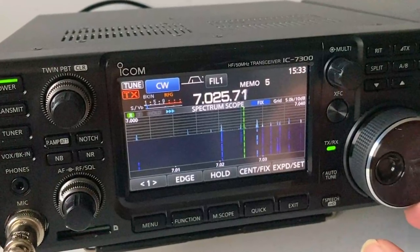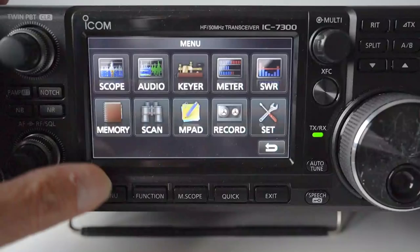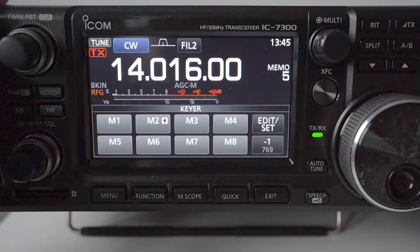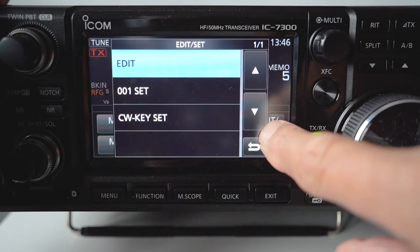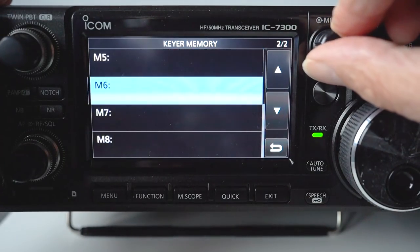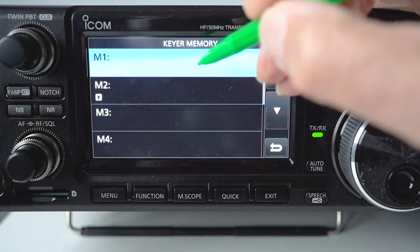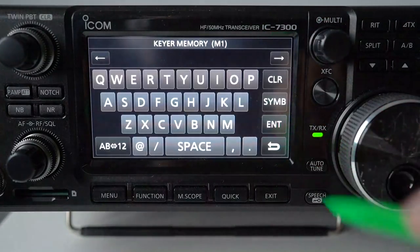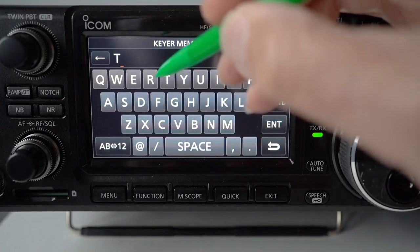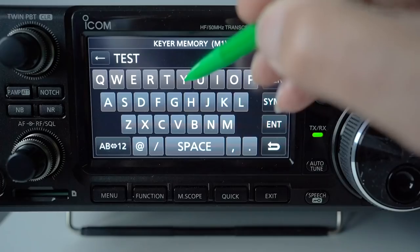Let's have a go. We press the menu button and you'll see a menu item showing 'keyer' — press that and it takes us into the memory settings. Press 'edit' and we press 'edit' again — we've now got the eight memories up on the screen. I'm going to program memory one, so we press menu one and press 'edit' again, which takes us into the type screen. We're going to type in the word TEST — T-E-S-T — then leave a space.